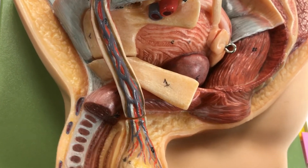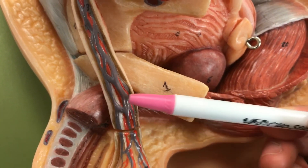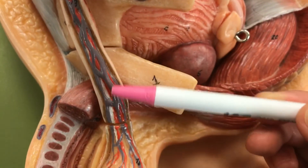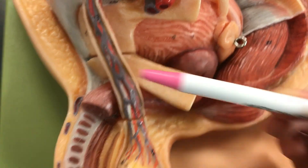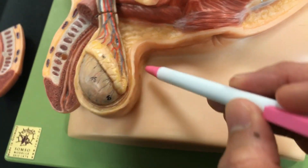The spermatic artery is the red structure — that red part right there. And then the scrotum is just this here.